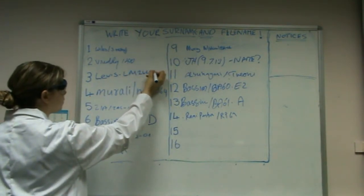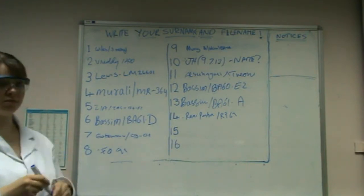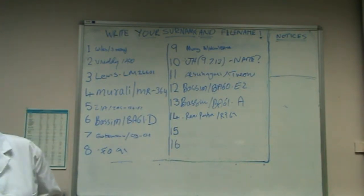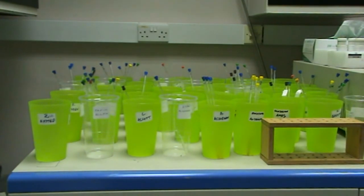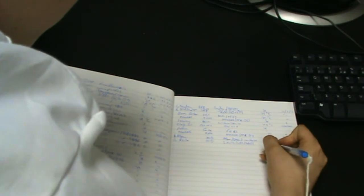Long term users will be provided with their own named beaker. Project students and visitors will use their supervisor's name and beaker. This is so that if the sample is left in the machine, it can be moved to a corresponding beaker for you to collect at a later date, although samples should be removed as soon as possible after analysis. Key information is then written into the NMR logbook next to the computer.